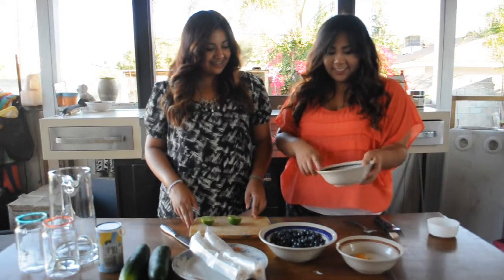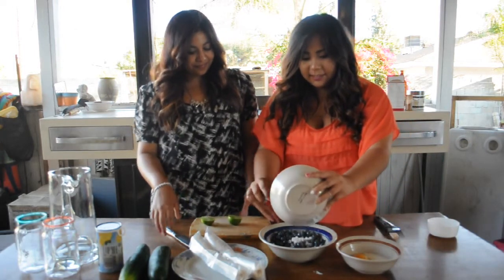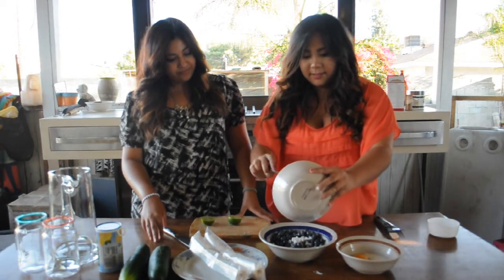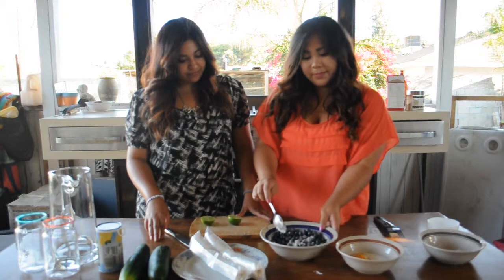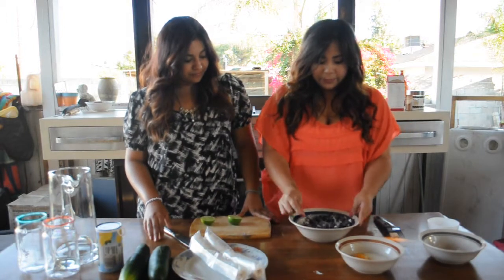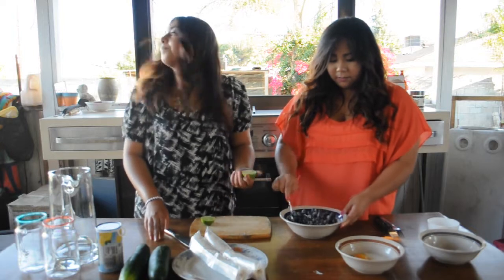Alright, so you're going to take your cornstarch, sugar, and cinnamon mixture and put it into the blueberries, like so. And mix it up completely. Oh, and by the way, we forgot that you need one lemon or lime.